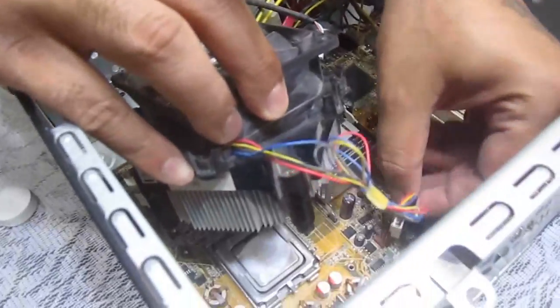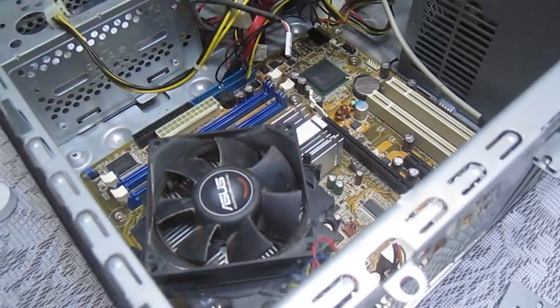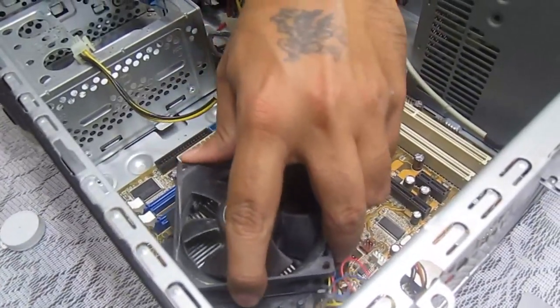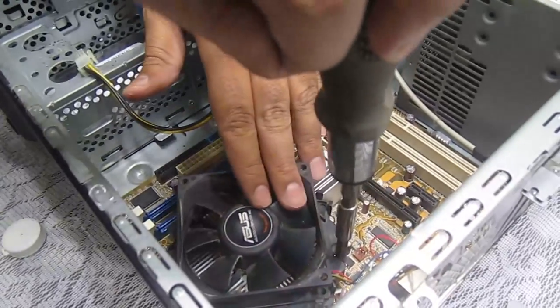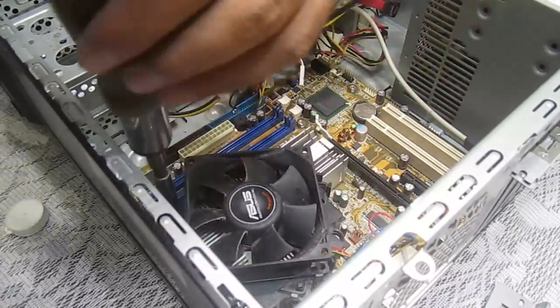This was just near the motherboard and power supply, so it will fit in the same way we picked it up. Now we'll tighten the screws — just make sure that you do this in a cross-section pattern first.